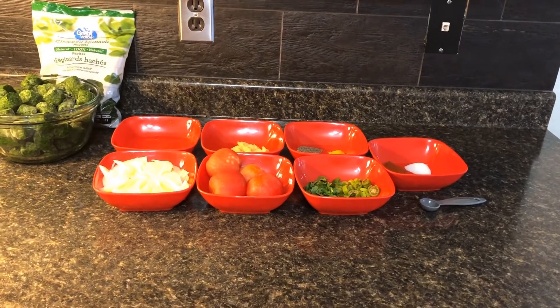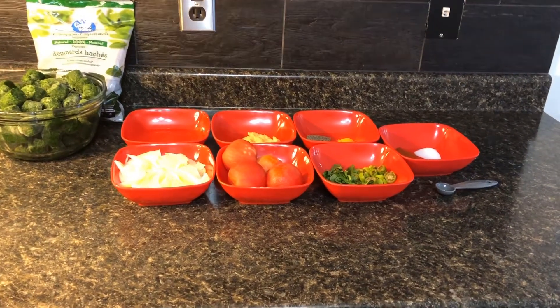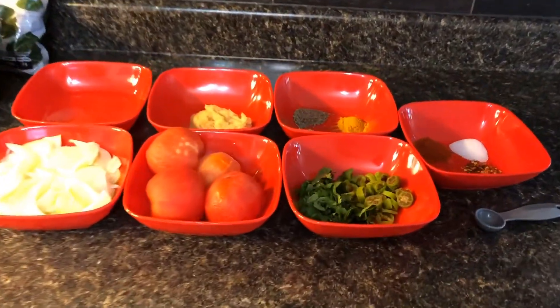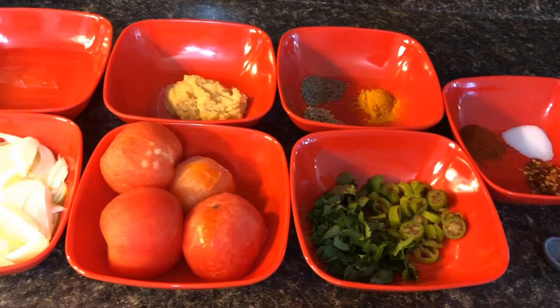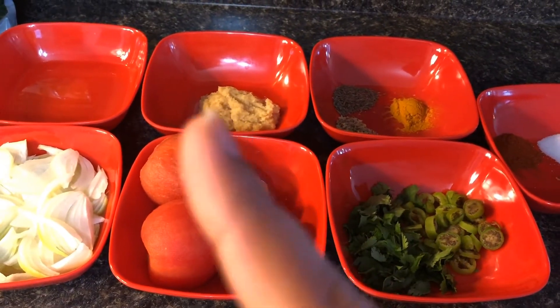Hi guys, welcome to my channel! Today I'm going to be showing you guys how I make spinach. I've got all the ingredients over here — my fresh ingredients here, and those are also my fresh ingredients.